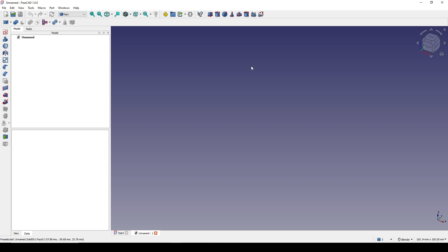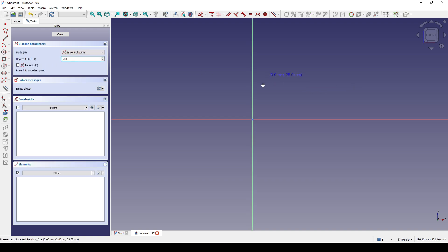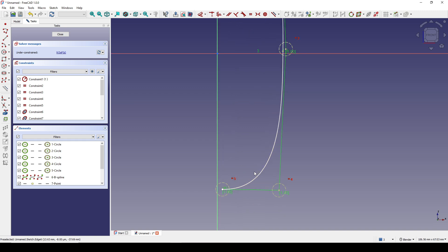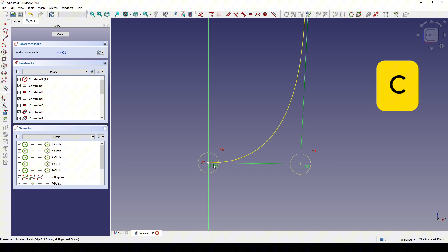I start in the product bench. I will create a new sketch in the front view and create a B-spline. I start up here, put the next point in here, the next point in the middle, the next point down here, and the last point in here. I select this point and this line and hit C to snap them together. Then selecting this point and this point, I hit H for horizontal constraint.